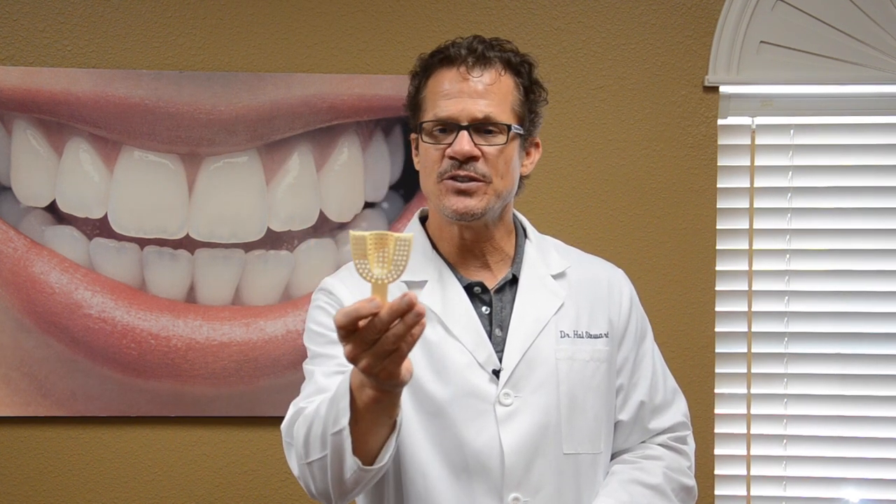Often times when we teach our auxiliary courses and the auxiliaries bring their impression trays that they use in their office, they bring this type of tray — either metal or plastic with perforations in it, as you can see here. The perforations are made to hold the material, so it will ooze out the perforations and then set up, and the material will stay in the tray.